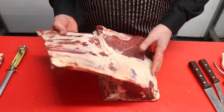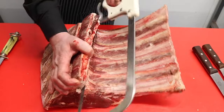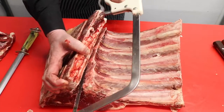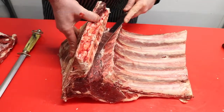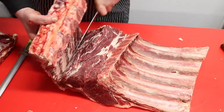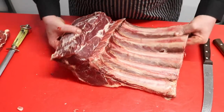What I'm going to do now is take the bottom plate bone off, which is a simple process. I'm going to take the bottom plate off. And as you can see now we're getting the basis of a nice tomahawk.